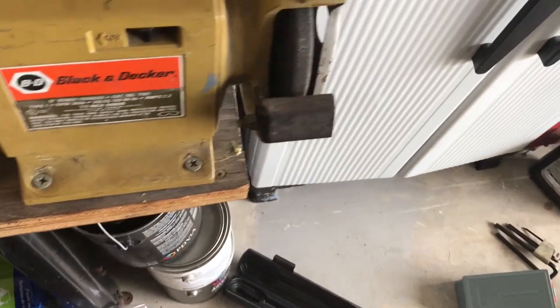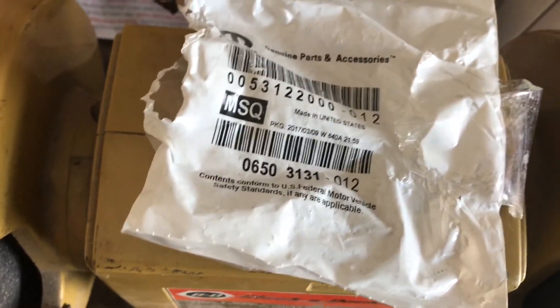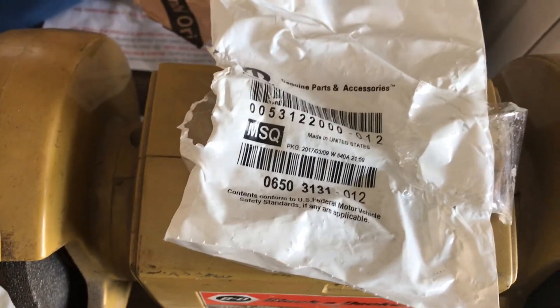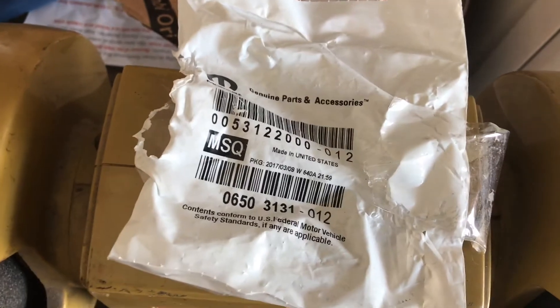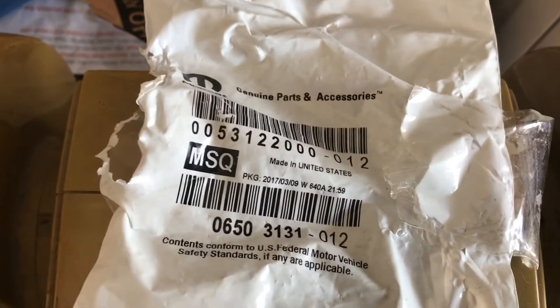Here are the stock Challenger bolts for the 6.1 SRT8 Challenger. If you buy those, they already come with a thread locker — it's a yellow thread locker, and it's heat activated. So when the car heats up, it will keep the threads from backing out on you. I bought 16 of them but only needed 15, because I used one of the stock RT bolts.